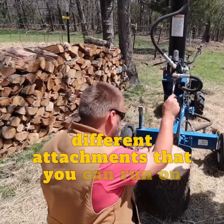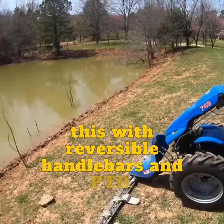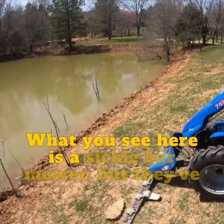With reversible handlebars and a PTO, you can run it with an attachment in front of you or behind you. What you see here is a sickle bar mower, but they've also got a flail mower and a finish mower for it.